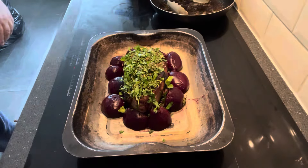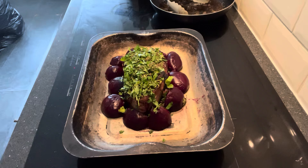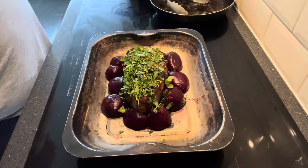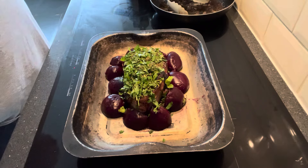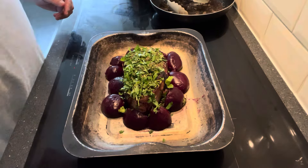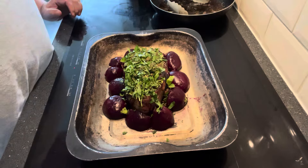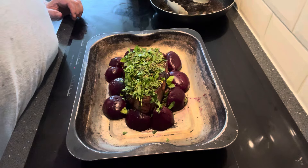That is now ready for the oven. 20 minutes for medium rare, around about 35 for medium, and 45 to 50 minutes upwards getting towards well done. I'm going to put this in for about 35 minutes, so we'll come back when it's cooking.